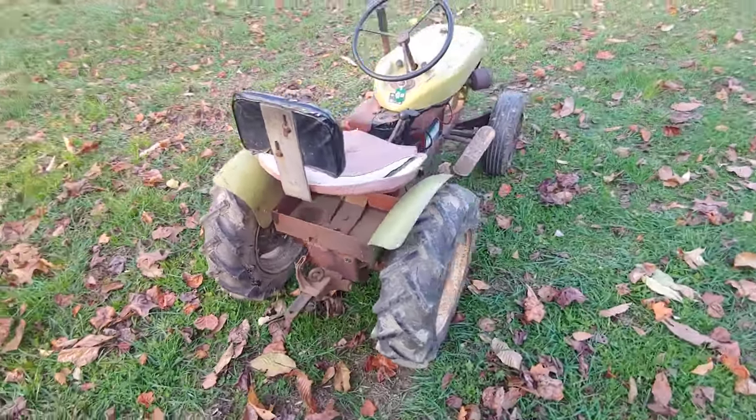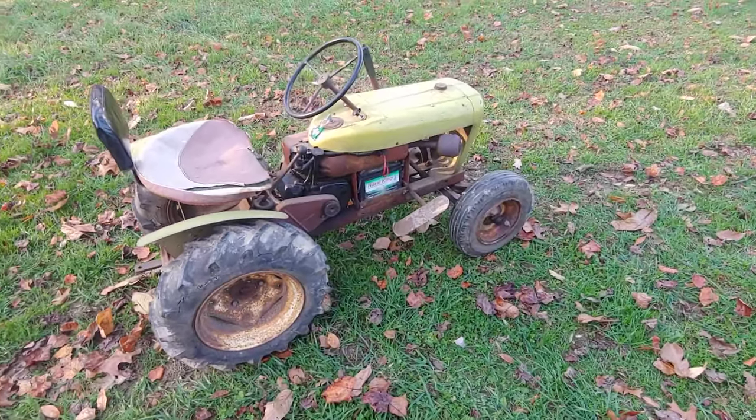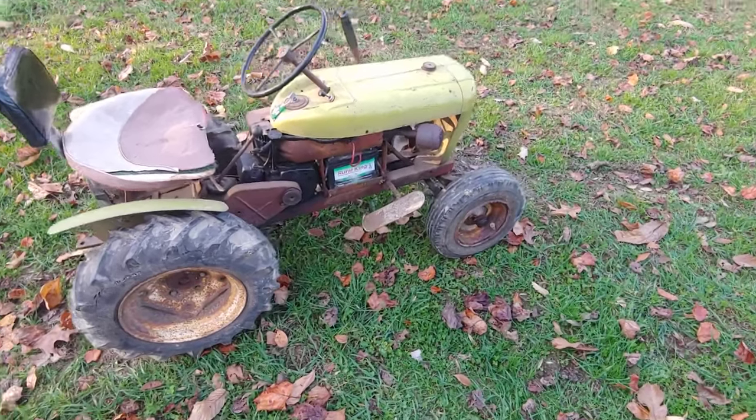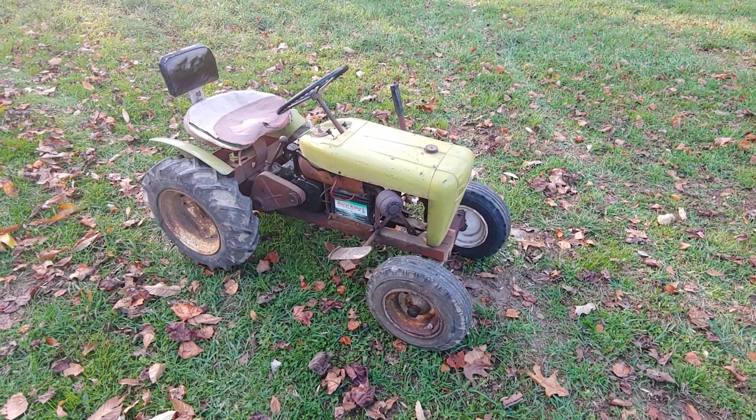So the original rear tires, original fronts — well one of them is one of mine, but they're both pretty correct. One's off of my 552.